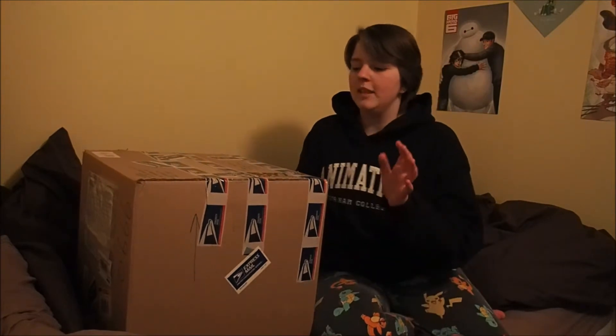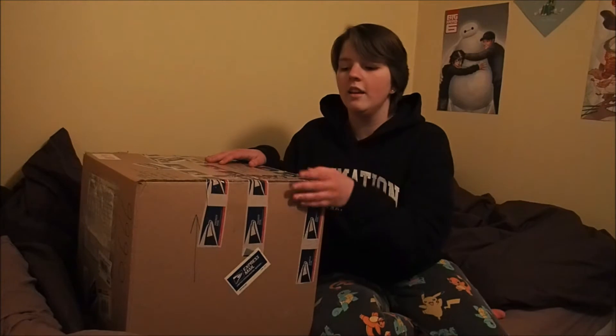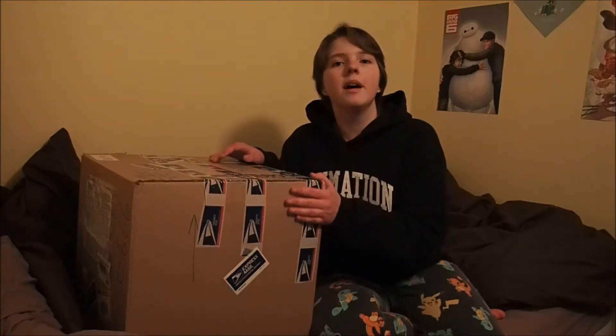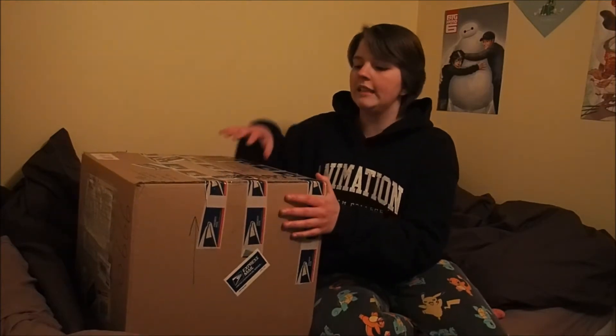Hello everybody. This is my unboxing video of my very first fursuit head. The character's name is Piper, and she was made by a very, very sweet boy. His name is Liam Joel Wolf. You can find him on Facebook.